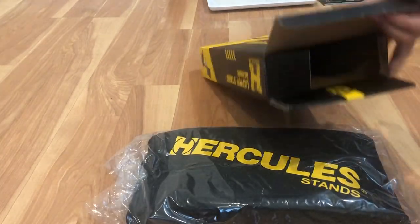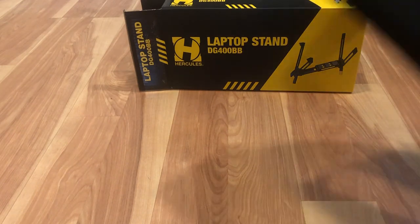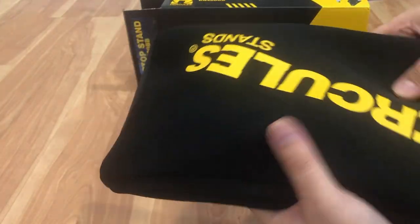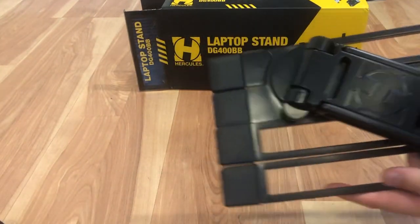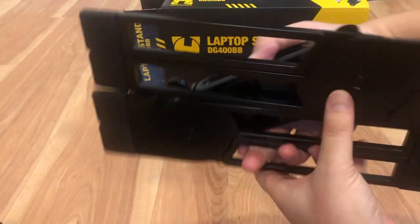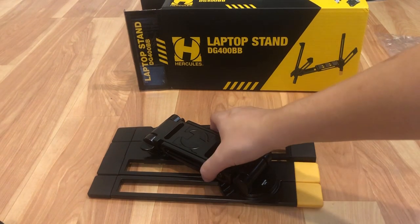So it looks like it comes with a nice little bag that says Hercules Stand — pretty cool, nice fabric material, big logo on it to advertise their product. There's a zipper on the side that you open up and you can see the actual laptop stand inside. This is what it looks like — made out of steel, pretty durable. It folds compact so you can take it wherever you go. Good for travel and good for DJs as well.